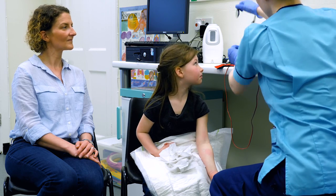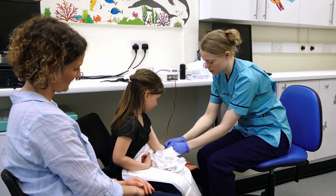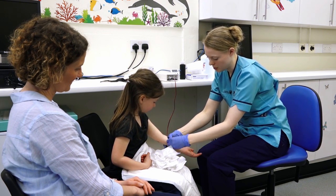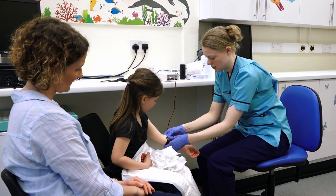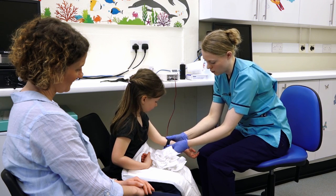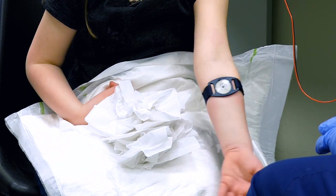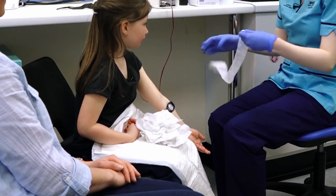Now we can put our little collection device on — it looks a wee bit like a watch — and it's just going to go onto your arm like that. I'm going to strap it on; it might feel a wee bit tight, but that's just so that we can get all that sweat collected up into there. Would you like a bandage to cover it up? Yeah. Put a wee bandage on.